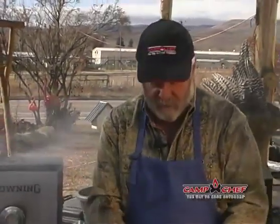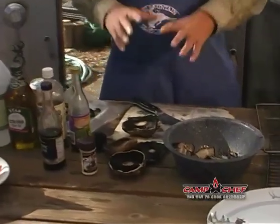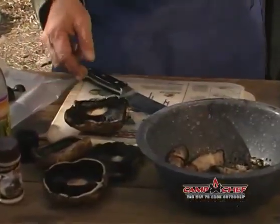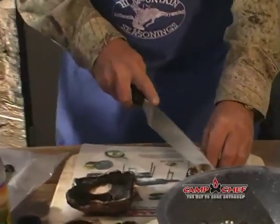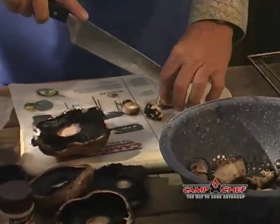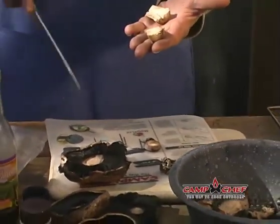Pick your portobello mushrooms — you want firm-looking mushrooms. You can get them in a package or you can get them fresh. When you get them fresh, what you're going to do is snap the stem out because it's usually got dirt on it. You can rinse this off real good, trim them up a little bit, cut the ends off, slice them in half, and they can go right in with your marinades when you're cooking the regular mushrooms.